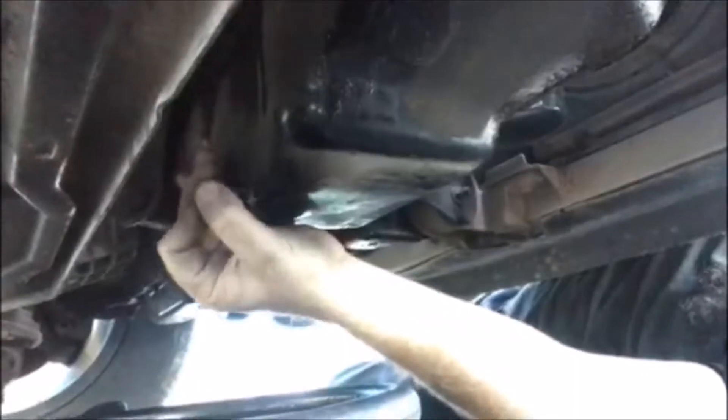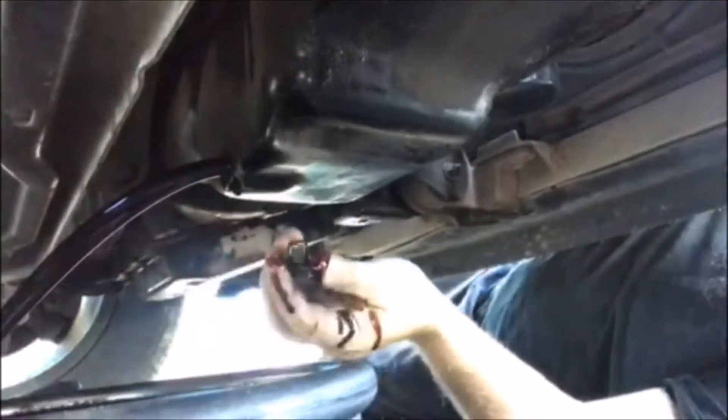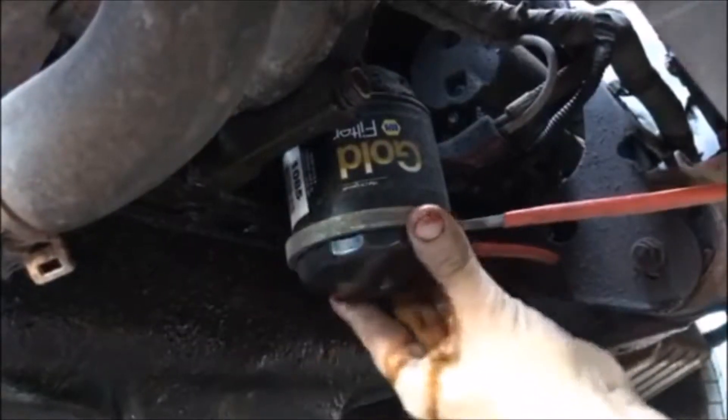Get underneath it, take out the drain pan plug, take that out, check the gasket, make sure it's okay, and let the oil drain into the pan.